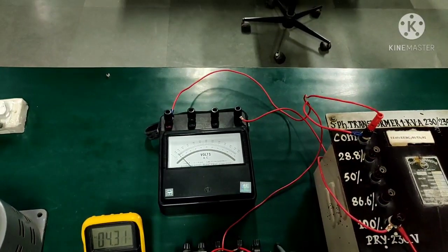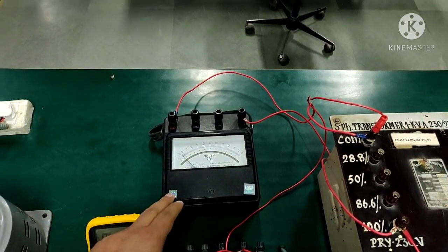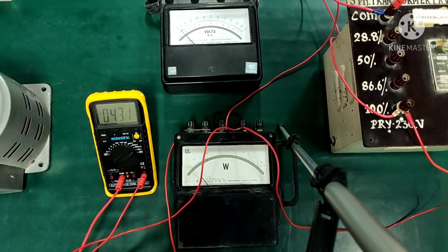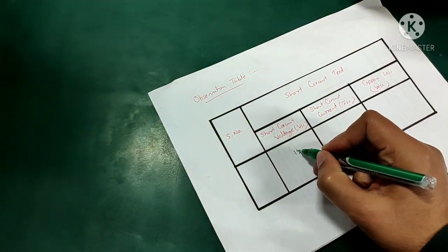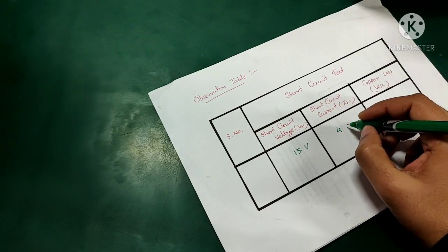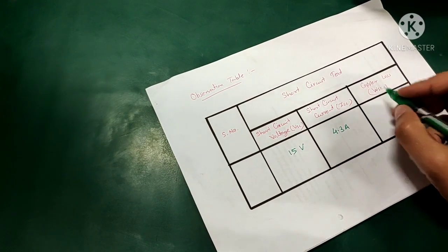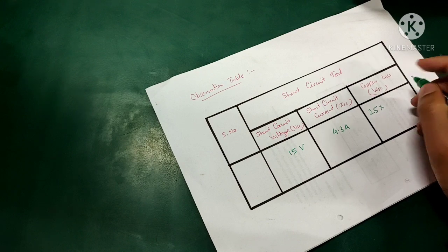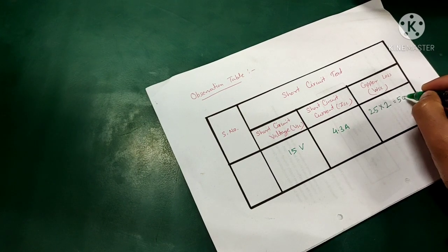For the short circuit voltage, the voltmeter is giving us 15 volts — note that we have changed to a lower rating voltmeter. The wattmeter is showing us 25 watts. In the observation table: short circuit voltage is 15 volts, short circuit current (rated current) is 4.3 amperes, and the wattmeter reading is 25 watts. Multiplying by the wattmeter's multiplication factor of 2 gives us approximately 50 watts of copper losses.